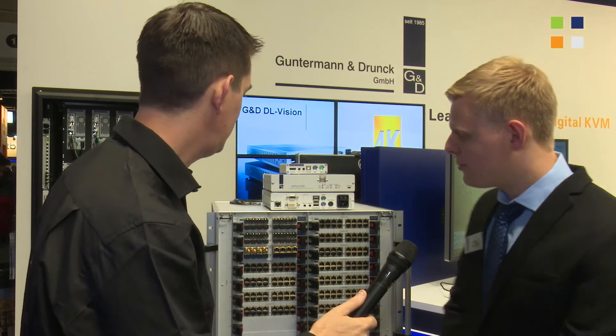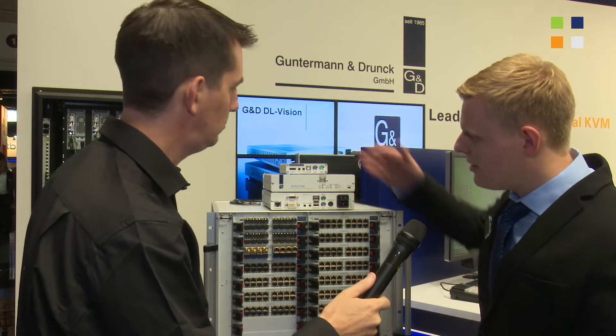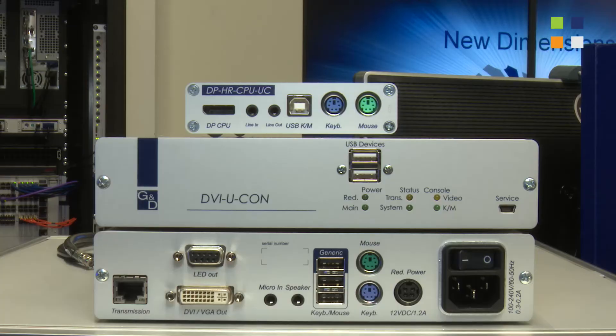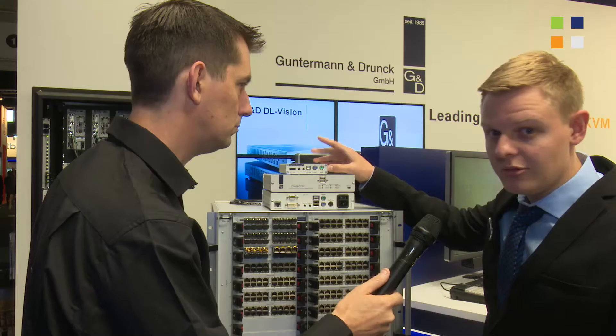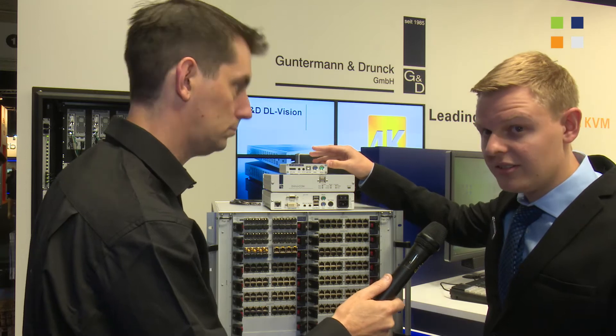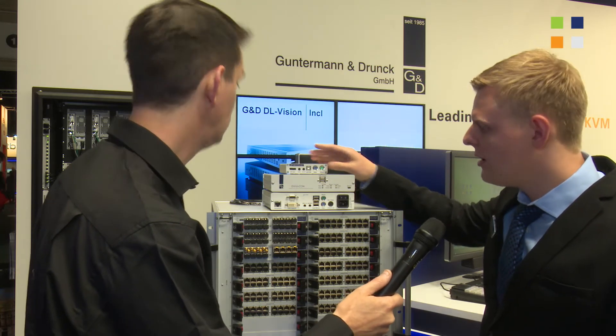We have some pretty new novelties at this year's IBC. We have the new DPHR range, which now integrates DisplayPort into the matrix switch in the Control Center Digital as well as in the DVI Center. We can do resolutions up to 2K at 60 Hz and 4K at 30 Hz through the matrix.